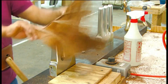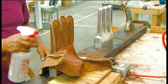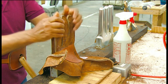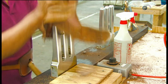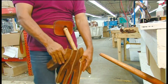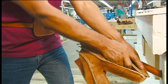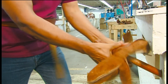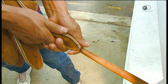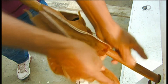A worker mounts the finished outer shell onto a finger form, heated to about 120 degrees Celsius. It takes heat and leather softener to allow the worker to manipulate the shell without damaging the leather. The worker then transfers the softened outer shell onto a stationary turning stick in order to turn the outer shell inside out.